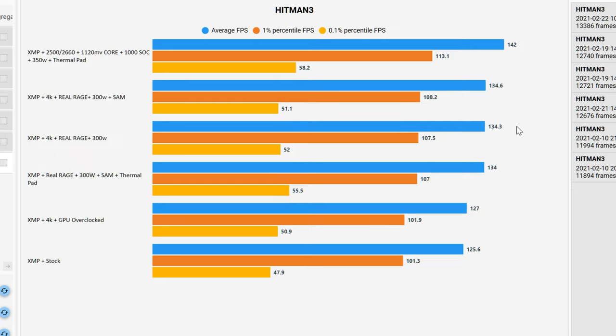In a direct comparison, we lost 0.6 average frames per second. However, if you take note of the 0.01 percentile — where stutters often occur — it is significantly higher with the thermal pad in place. The top score overall is a very overclocked, very amped-up version of the card, putting out 142 frames average with 58 on the 0.01 percentile. Hitman 3 responded extremely well to the various tuning options.